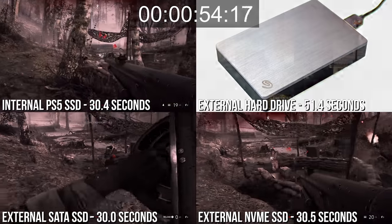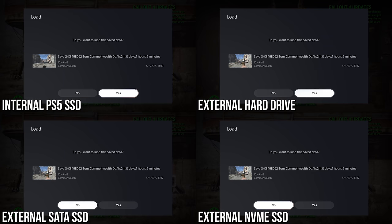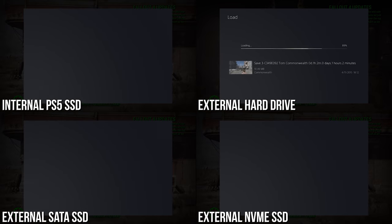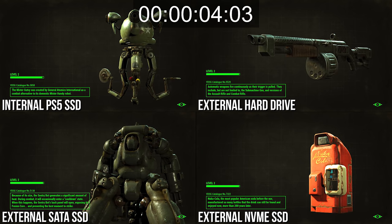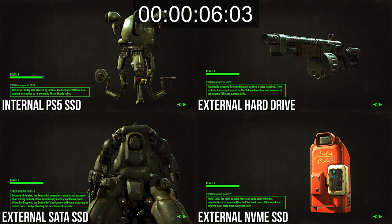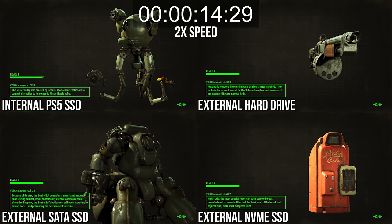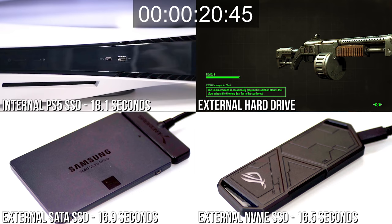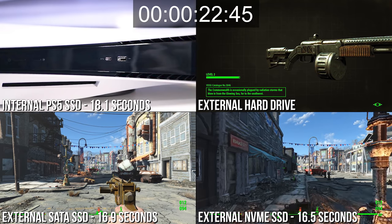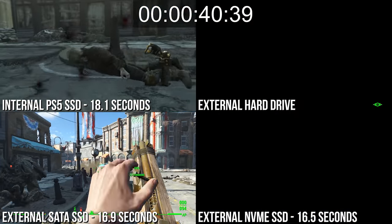This pattern repeats itself time and time again throughout our testing. Given the internal PS5 drive should in theory boast faster read speeds than external equivalents, it could suggest some form of bandwidth cap on PS4 apps. It's a very curious but consistent result. In fact, so often we actually see external SSD and NVMe drives outperform the PS5 internal drive. We see it in Fallout 4 loading to the Commonwealth area — 18 seconds on the internal drive, and 1 to 2 seconds faster on the USB-connected solid-state alternatives.